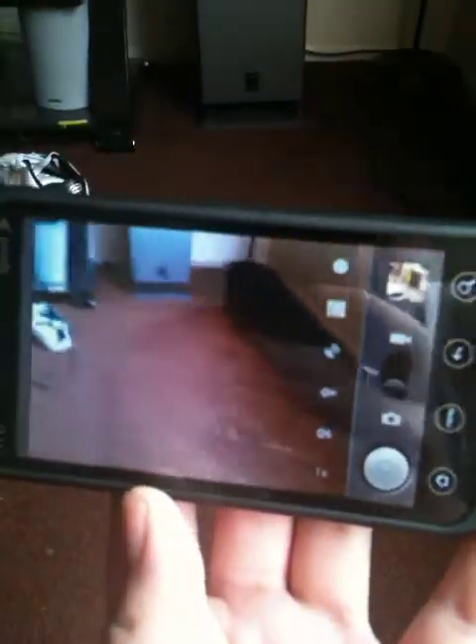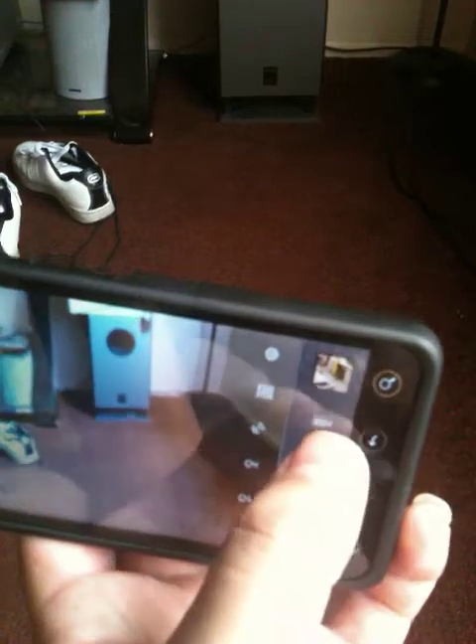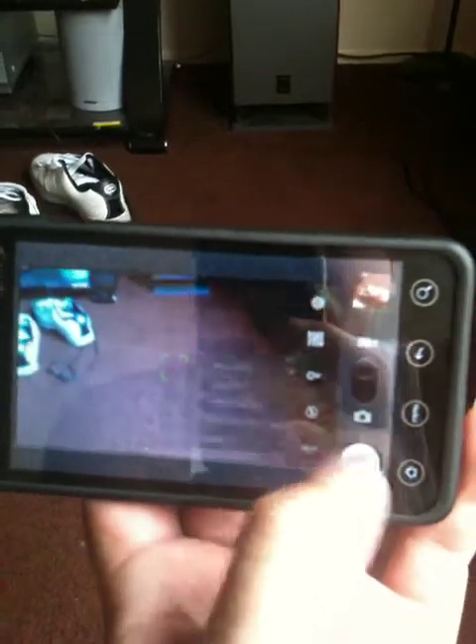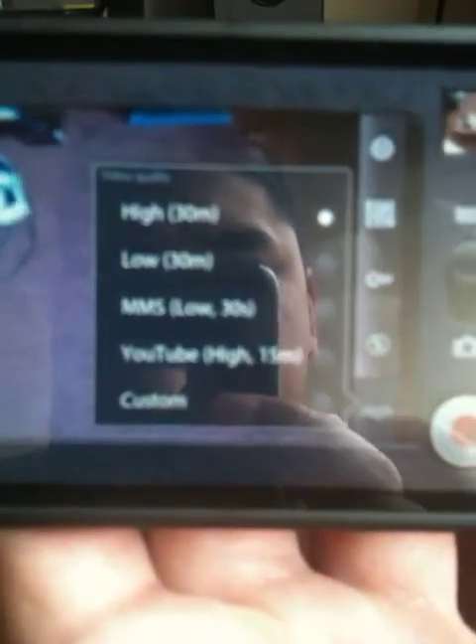And then you get the camera. You can switch to video also. High definition, you can pick. There's options to put on YouTube, send an MMS video. It's pretty cool.